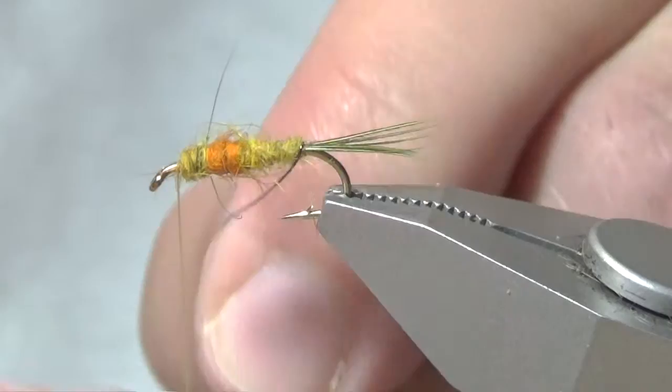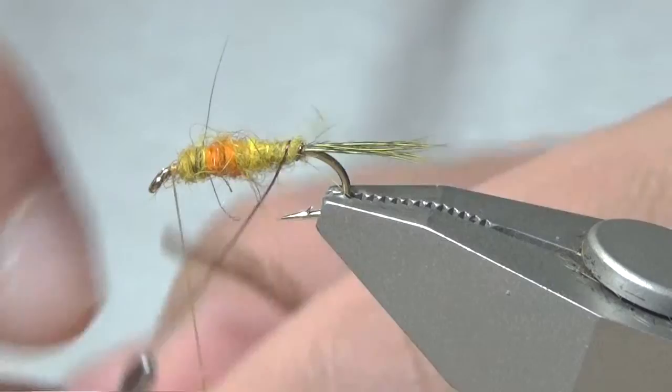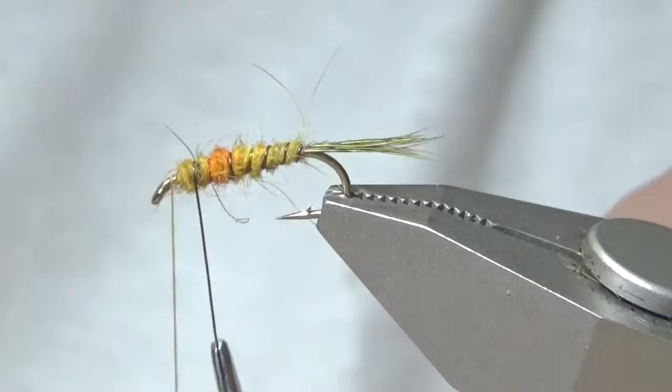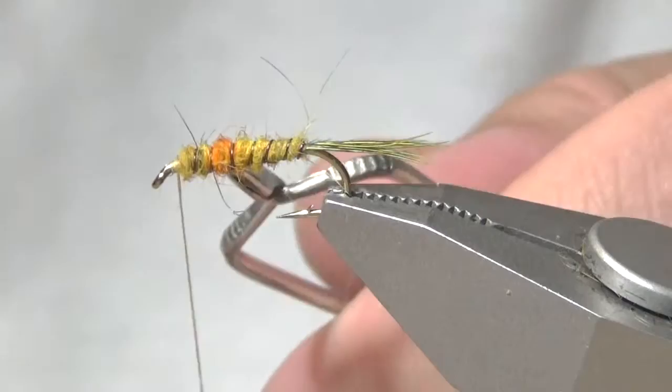Now I'm going to wind the ribbing up. The wire is a little small, a little short, so I'm probably going to use my hackle pliers. I'm going to wind down the rib and helicopter it off.